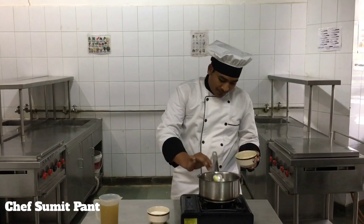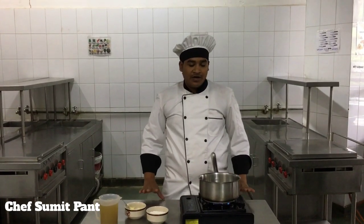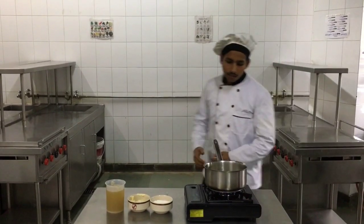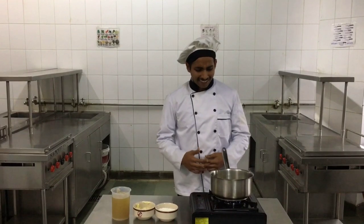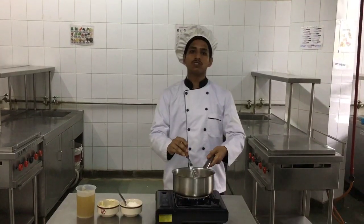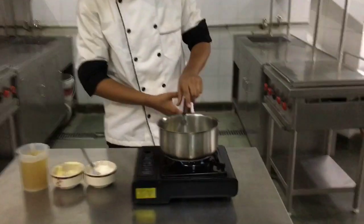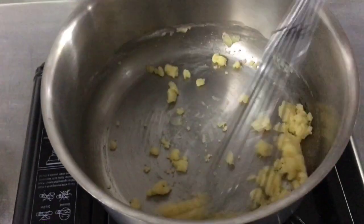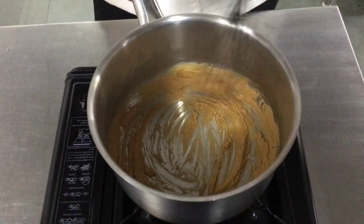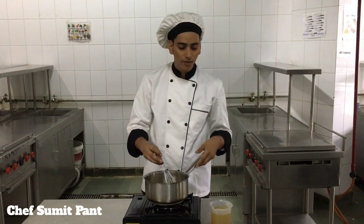For making velouté sauce, I am adding 50 grams of butter on a low flame, and I will wait till the butter melts down. Our butter has melted, and now I will add 50 grams of flour to our butter. I will cook it as a blonde roux, and continue to cook until it becomes blonde. Now the roux has turned blonde in colour and is giving a very nice nutty aroma.